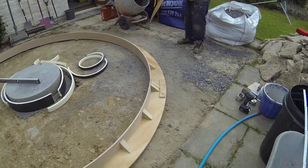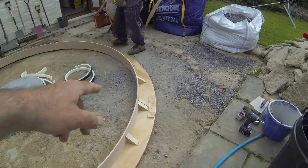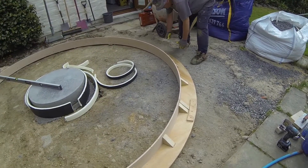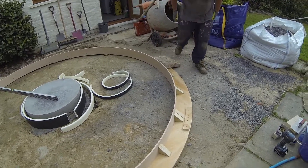Sort of anywhere or do you want them on me? Probably where we've got our little packers, so one might be by your feet there and then we can go back around again and check for level again. Yeah, that's perfect really.